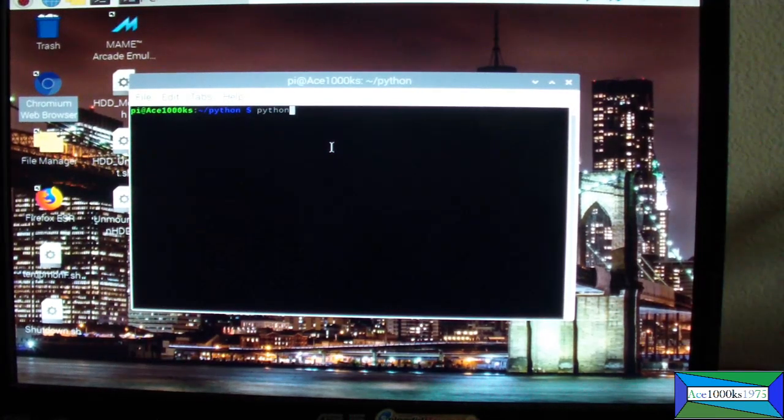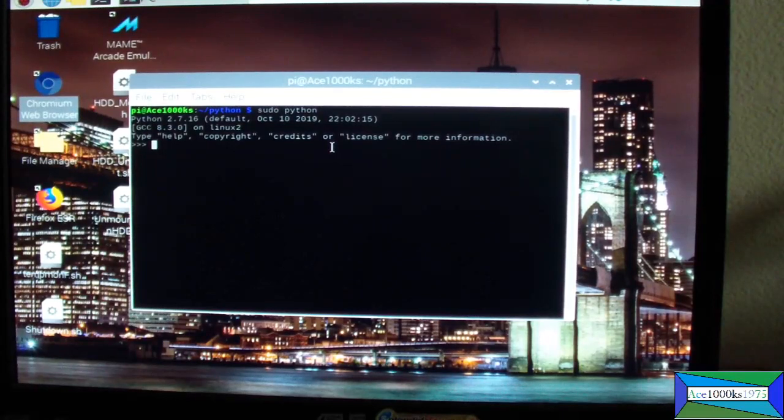Type in 'python' to get into it; if it doesn't work then use 'sudo python'. So it's 'import RPi.GPIO as GPIO', and then 'GPIO.setmode(GPIO.BOARD)' — we're using the board numbering system, which is pin 11. Then 'GPIO.setup(11, GPIO.OUT)'.